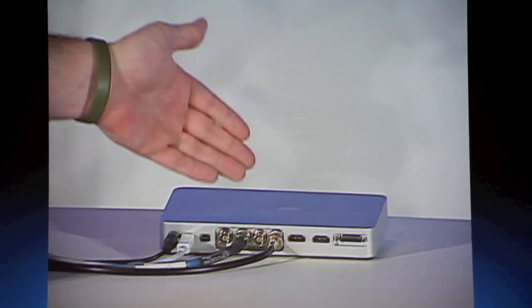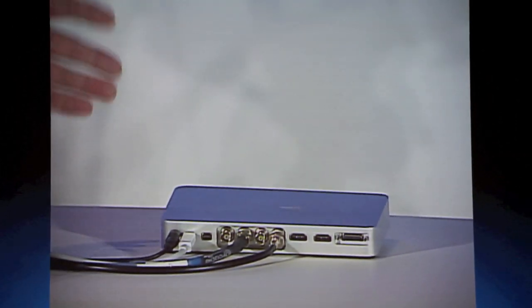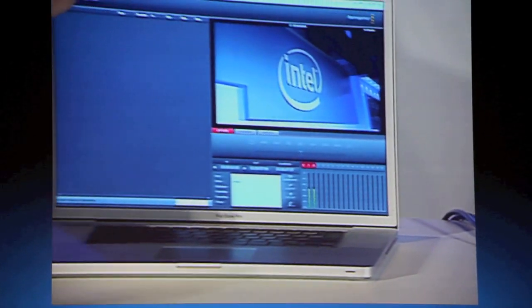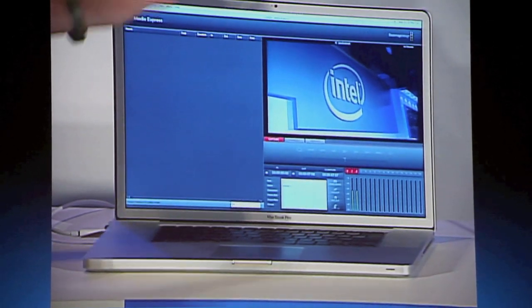You can see I have multiple connections, all the way from consumer-level cameras up to HD SDI for the ultimate professional use, plus Thunderbolt connections to both the RAID and this MacBook Pro — the very first laptop to integrate Thunderbolt technology.